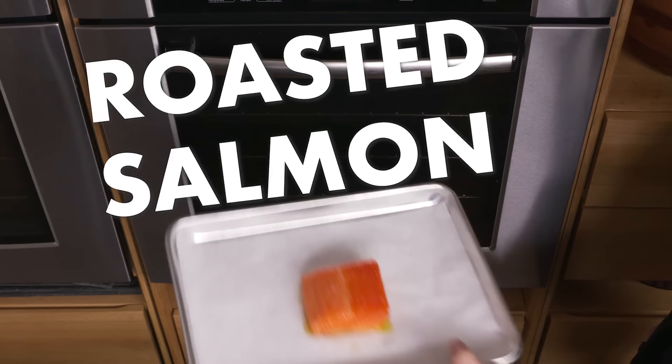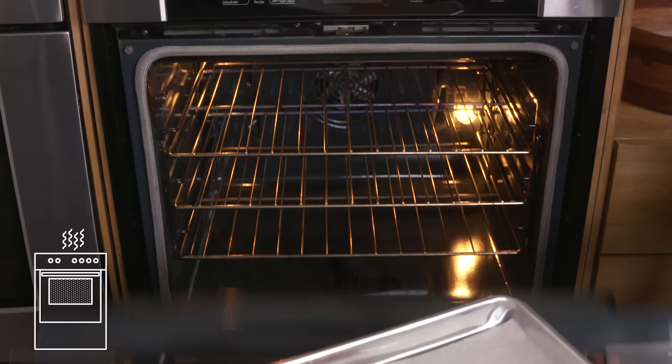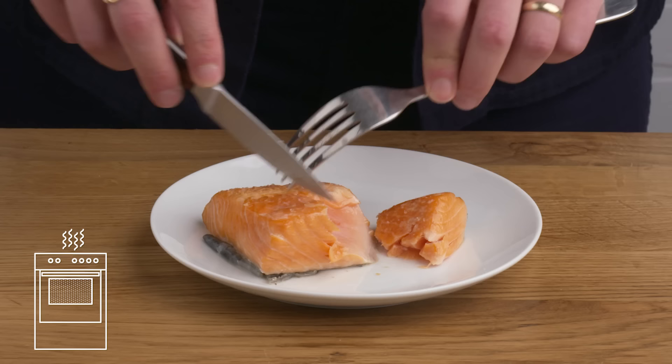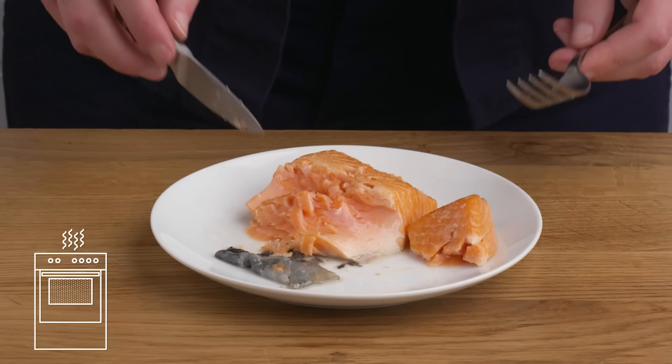Roasted salmon. This time we've increased the temperature to 400 degrees, and we're decreasing the time to five to six minutes. In it goes, and there's your roasted salmon. Even with that temperature increase, it still looks very similar to our slow-baked fish. The skin is flabby — we can kind of just scrape that off. It's nicely cooked, but more uneven than our slow-baked. More cooked on the outside, more rare on the inside. It's very tasty, but not quite as silky as our lower-temperature fish.